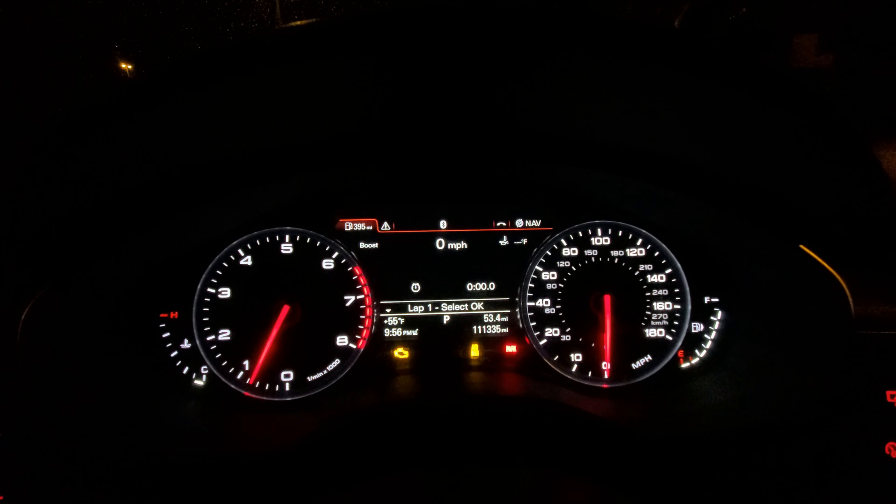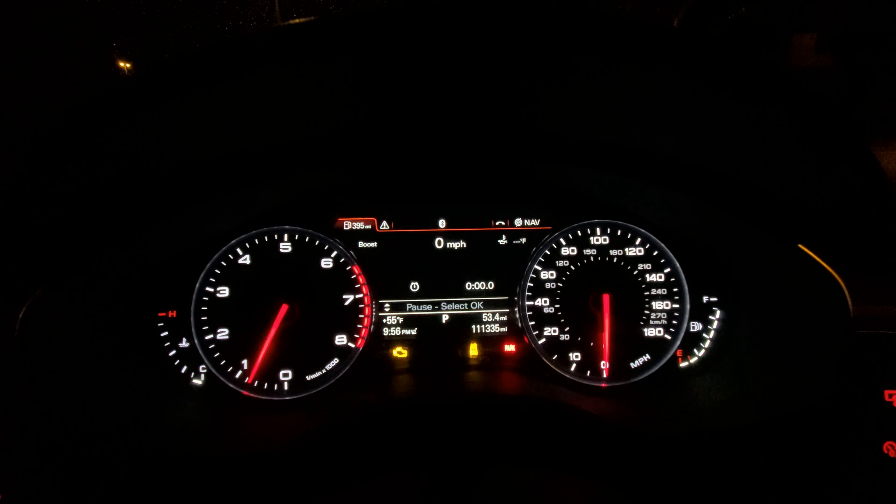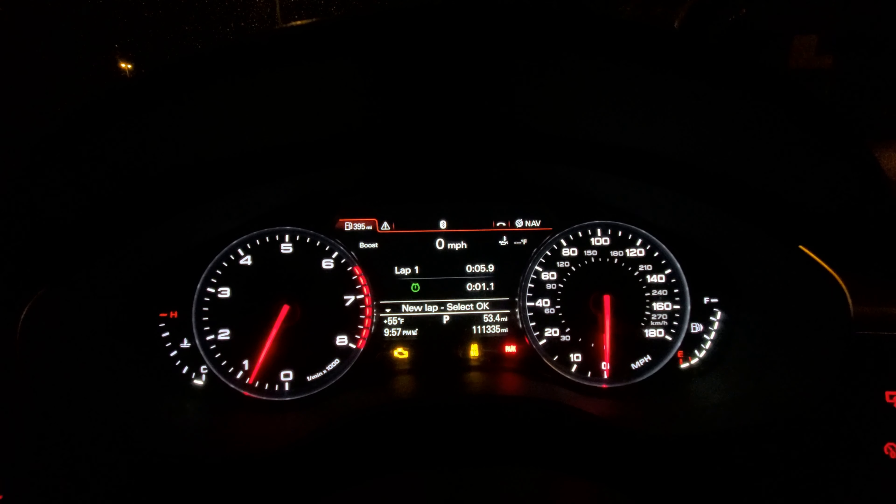This is a quick tutorial on how to use the lap timer in your menu. If you look at the menu under the lap timer sub-menu, you can see all these options and they're all grayed out except for Lap 1. Once you hit OK, it'll start your lap timer. Once you're done with your lap, you can hit OK again and it'll start a new lap.